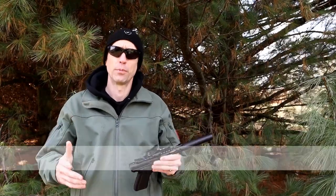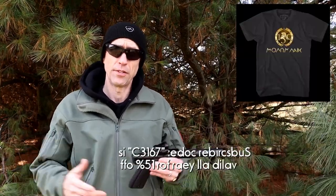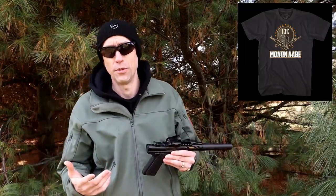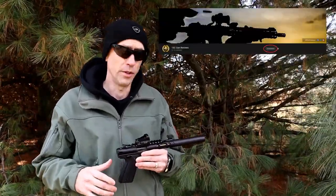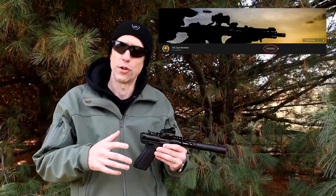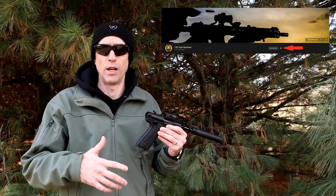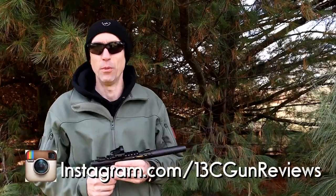Thanks everybody — we really appreciate your support. We've got a Patreon if you're interested, as well as a swag shop. Apparel from 1776 United is where you can find our channel shirts — 7613C is the code that'll save you 15% off pretty much anything on their site. We appreciate all your support, especially with everything going on right now with YouTube. We're going to be dropping videos on Full30 a couple days before we do on YouTube, and on Gun Streamer as well. We want to support these other channels, especially as YouTube continues cracking down — they've age-restricted our videos on top of being demonetized and removed from the partnership program. Anyway, thank you everybody — take care, stay safe, we'll talk soon.